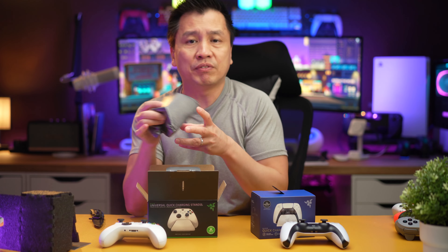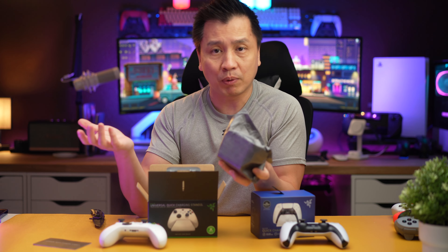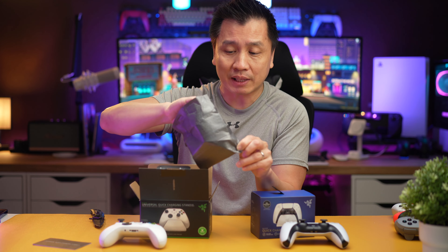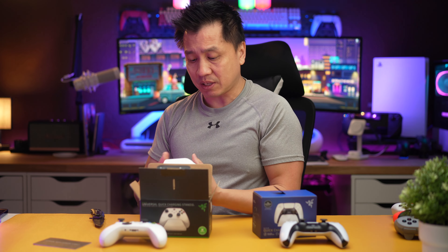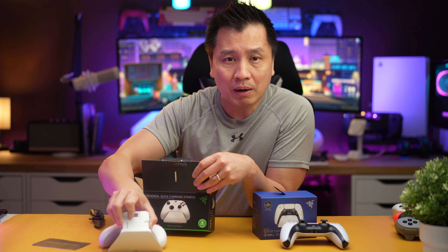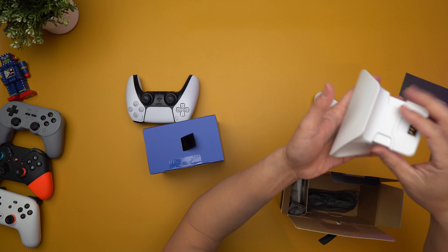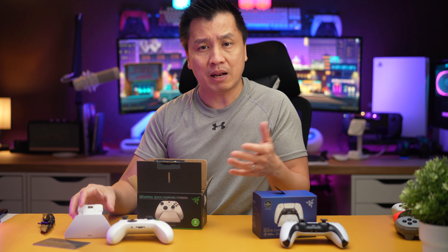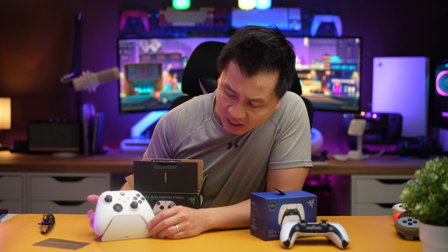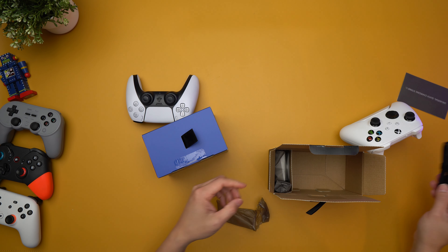So these come in varieties of colors. And if you have a purple controller, you can actually get a purple color for it as well. I'm really glad that Razer decided to do that because, like I said at the beginning of the video, this is for people who care about aesthetics. You've got the charging unit right here, which is pretty hefty — I'm glad about that because when it's sitting up there, you want it to be nice and stable.